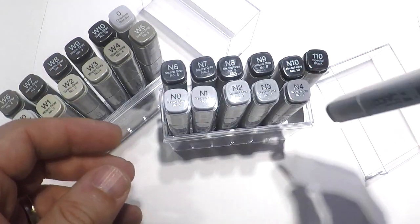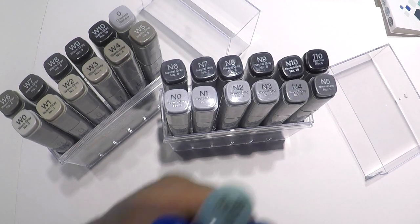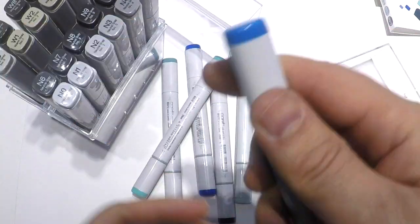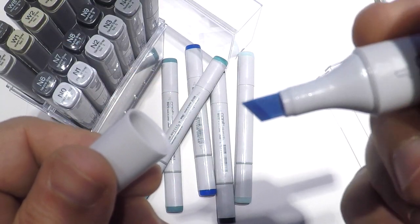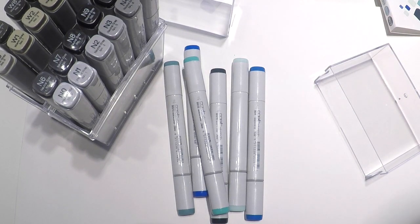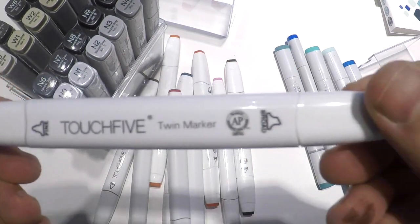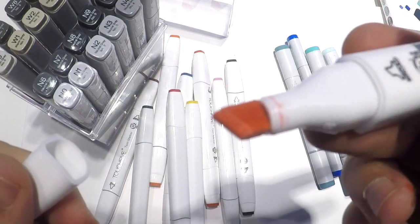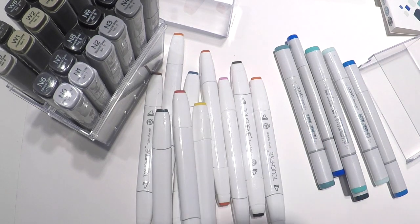Here are the Copic markers. I also have another set of colorful markers, also from the Copic brand. Today we will use the blue and brown markers — just different types. Those markers have a very interesting Touch Fine set as well. I like to mix different brands and try to achieve different results.